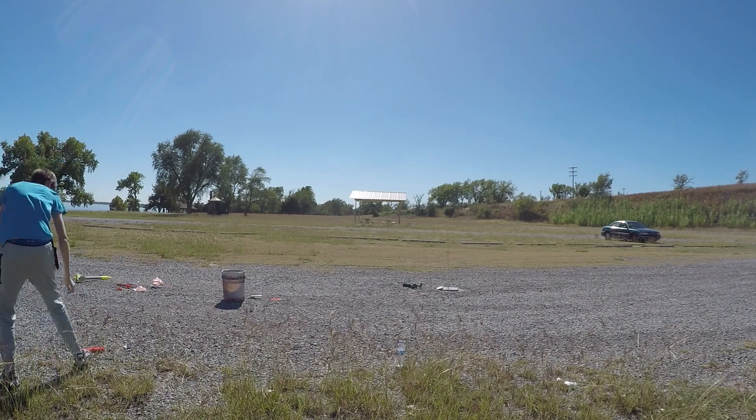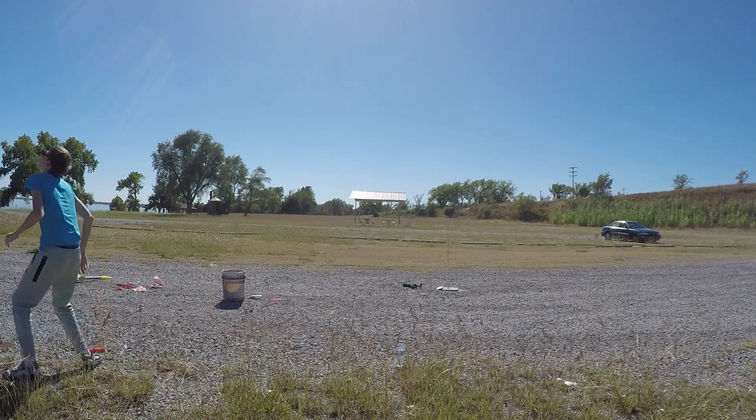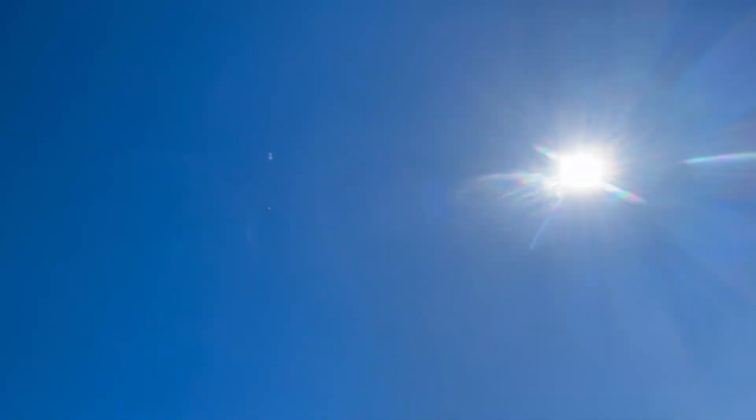Uh-oh. Come on, parachute. Oh, good. We're safe. That went high.